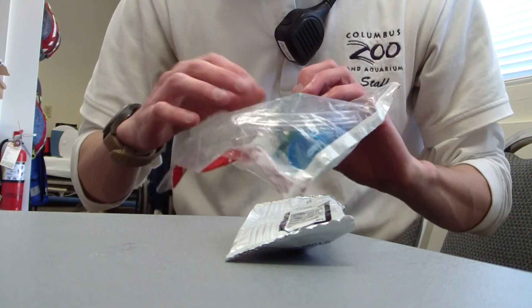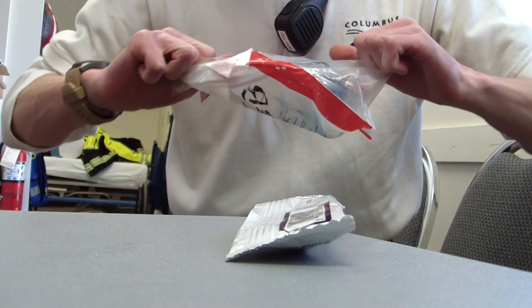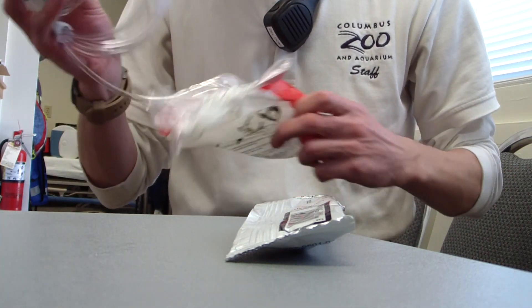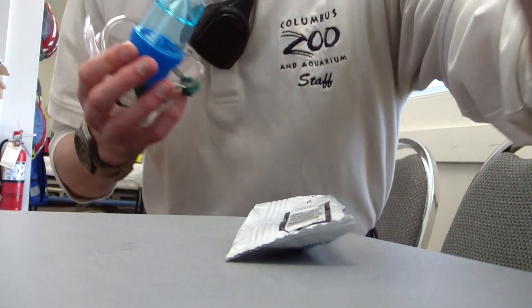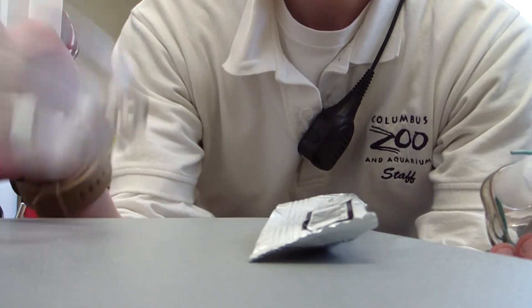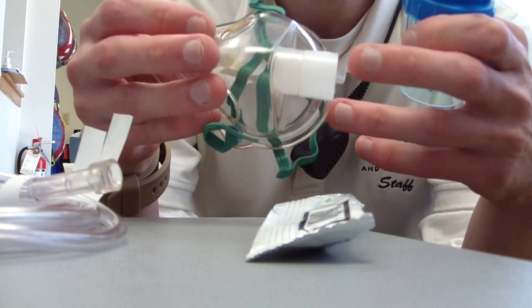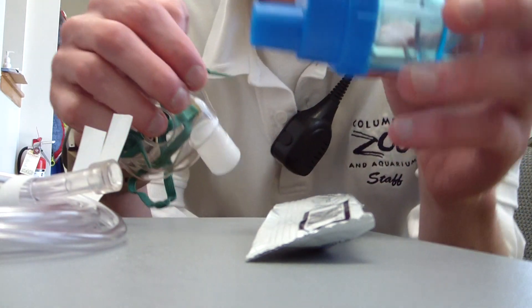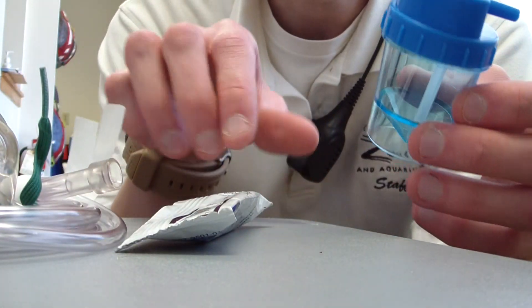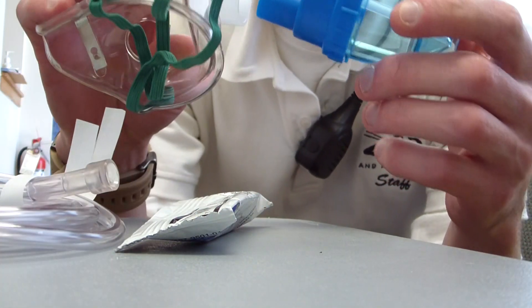I'm going to be using a pediatric nebulizer — that's all I have right now. You've got three pieces here: you have your oxygen tubing, you have your face mask with a little piece at the bottom, and you have the unit in which all of the albuterol actually goes into and then plugs into the face mask.